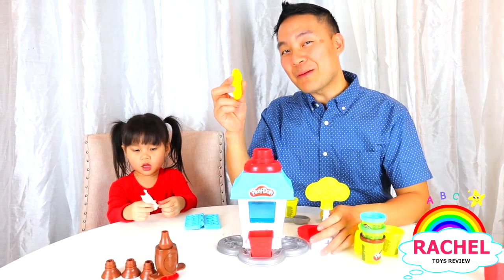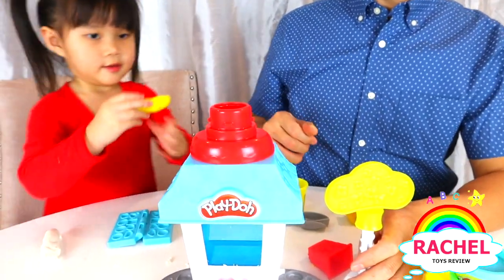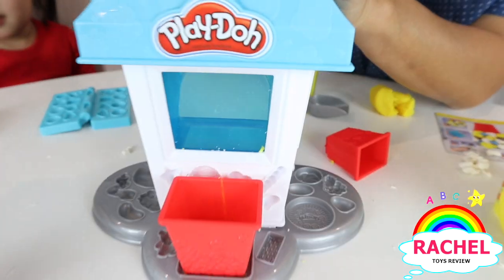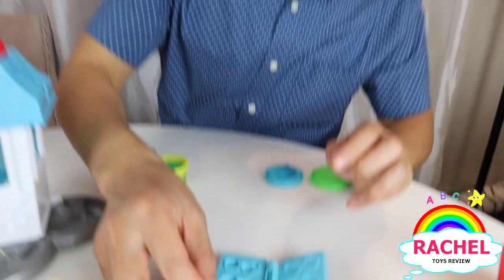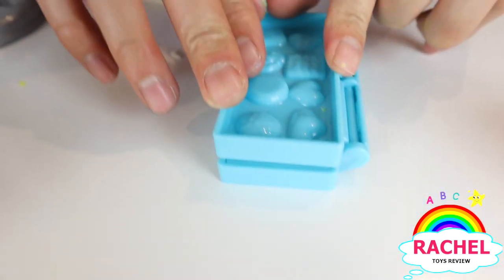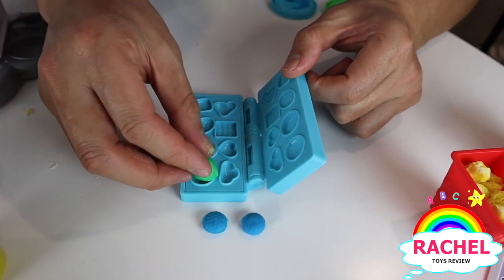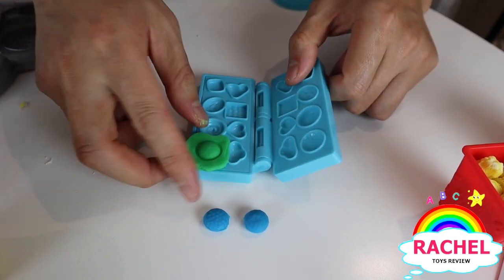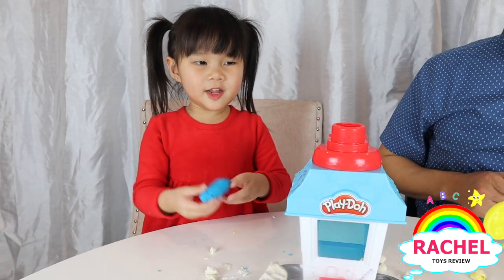Now let's make the yellow popcorn, Rachel. There you go. Good job. Now let's start making some blue candy topping. Now let's make this sour apple candy topping. So nice. That's my blue popcorn.